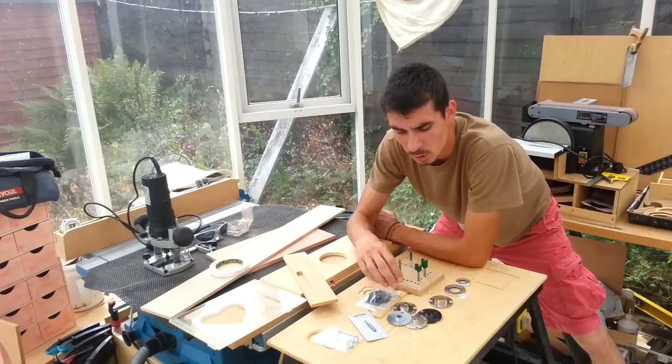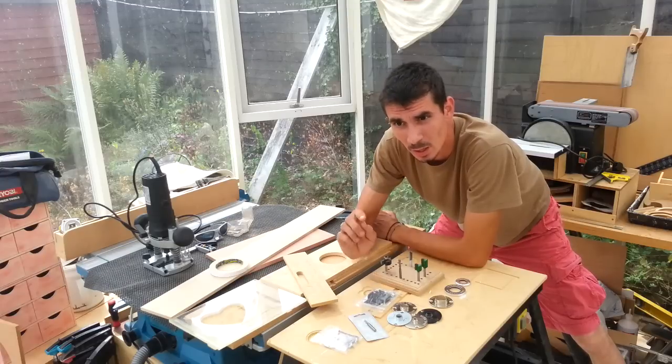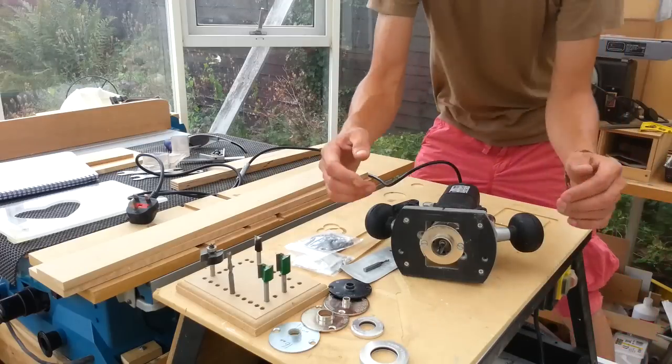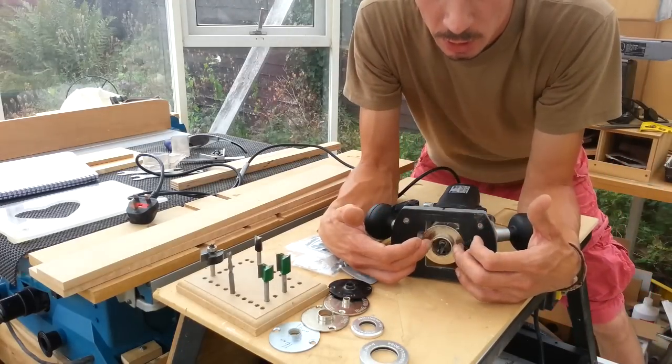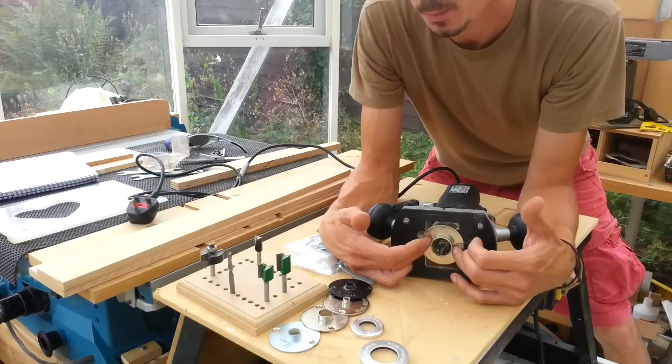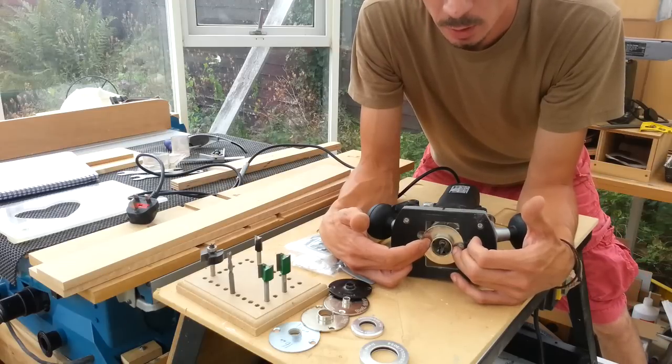If you can understand the relationship between your guide bush and your cutter, you can get an awful lot more out of your router than just edge profiling. If we can understand the relationship between the cutter we're using and the collet we've got installed, it opens up a whole new branch of operations regarding the use of templates.